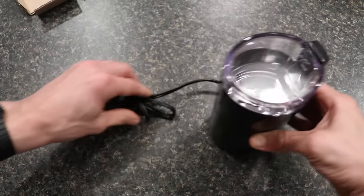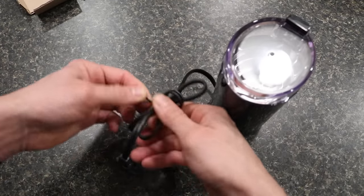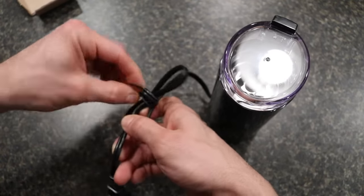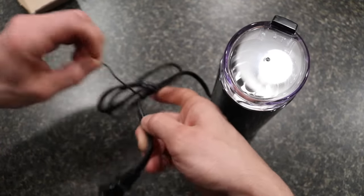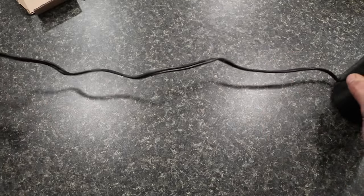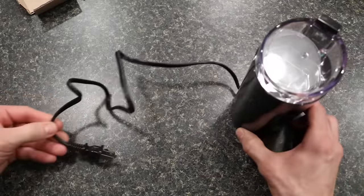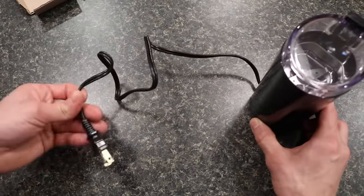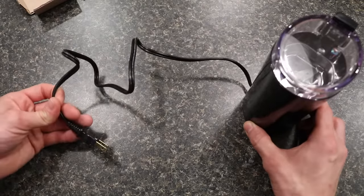I'm going to pull apart the power cord just so you can get a general sense of how long this is. This is not battery powered, so you will need to plug it into the wall. It's about maybe three feet as far as the cable, so it's something that you can put on the counter easily without having too long a cord.